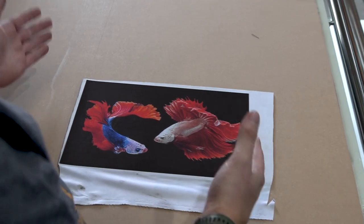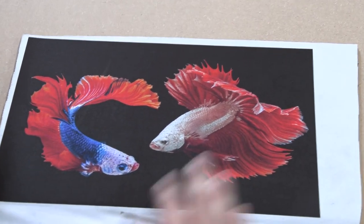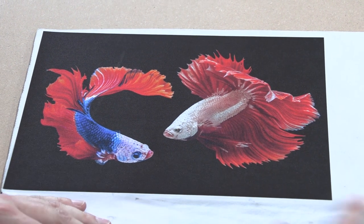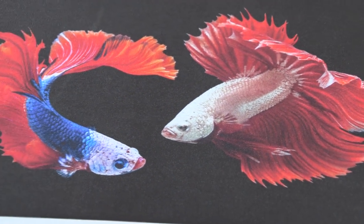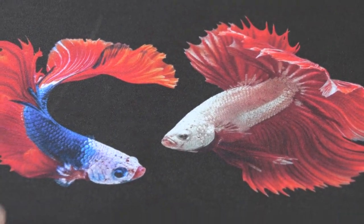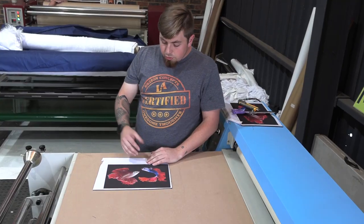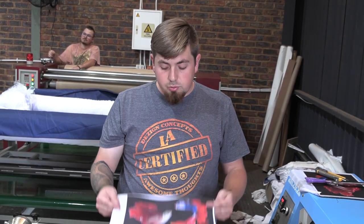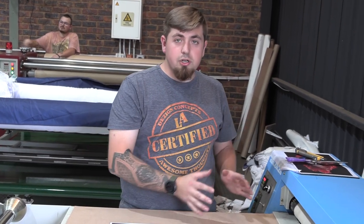We finally have our final product here, and besides the slight imperfections from the old mouse pad, our color is even throughout. We've got a really nice deep red, deep blue, and the whites coming through. Keep in mind that the actual white of this material is more of a blue color, so it will affect your whites overall. A good mouse pad result should look something similar to this.